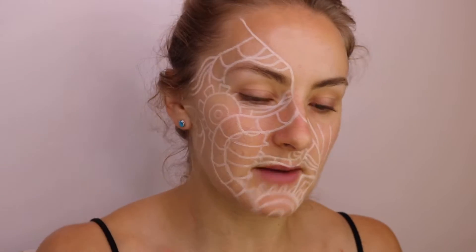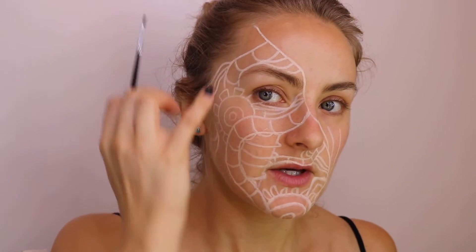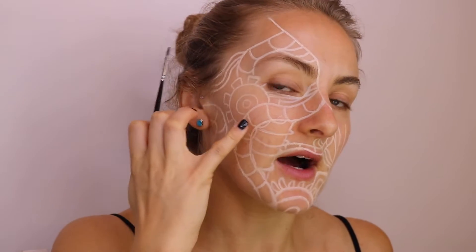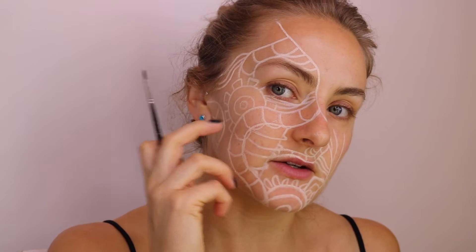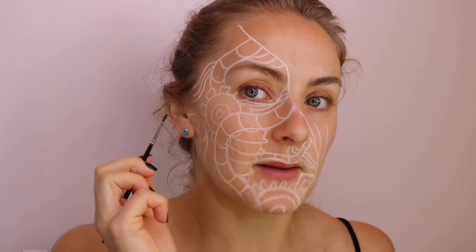Now that I've got all the art lines mapped out, I'm going to use the black face paint from Fab. Basically where I've mapped out I'm going to paint all of the mechanical pipes and stuff, and in between that I'm going to paint black.